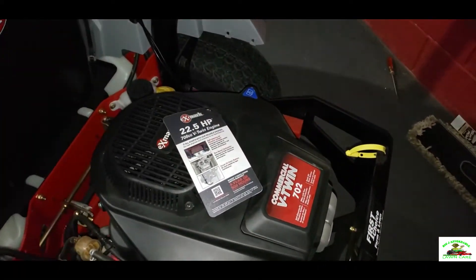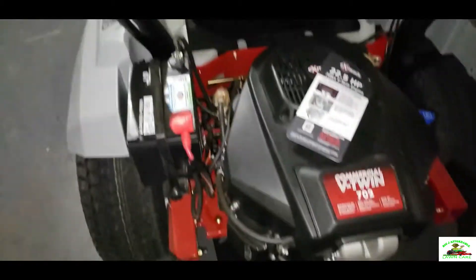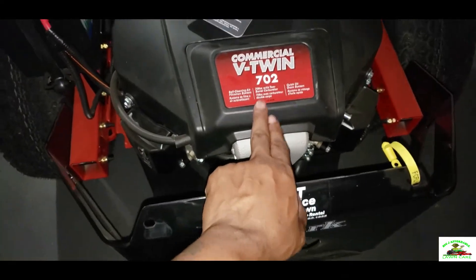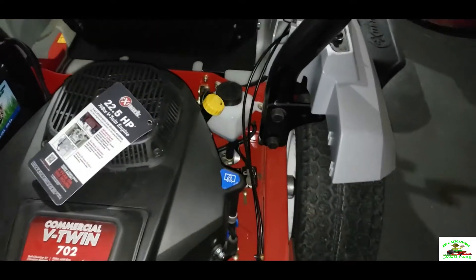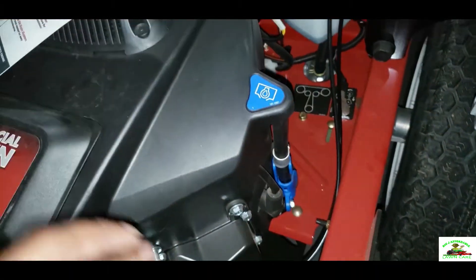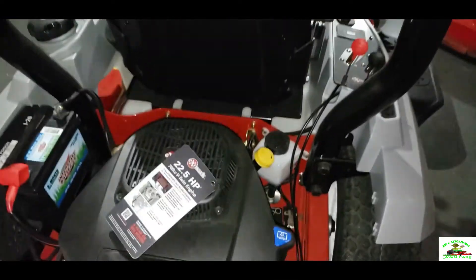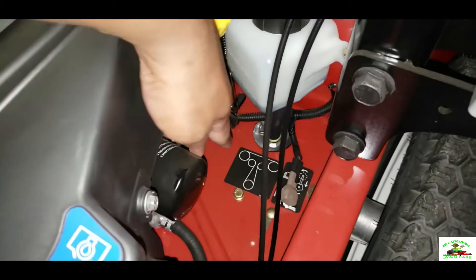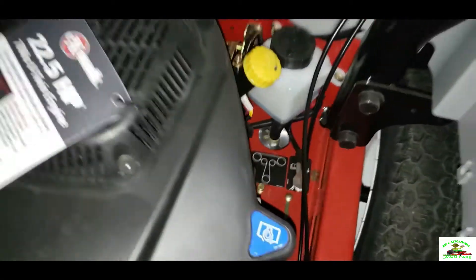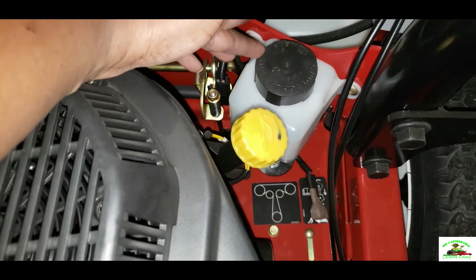The engine is the Commercial V-Twin 702. As you can see, the battery is right here next to it. You can also change your air filter right up in here. The oil — you can change the oil here; this is the drainage tube. We'll be doing a video on that to show you guys how to do it. This is the oil filter here — it looks like a Kawasaki oil filter, I'm not too sure. And this is the serviceable transmission fluid, where you can change your fluids right here.